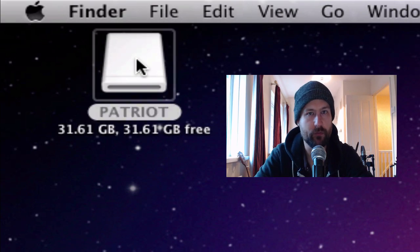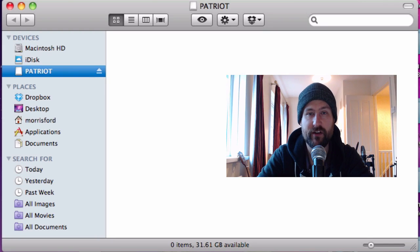Even though my computer only supports USB 2.0, I still found a significant change when using the Rage XT. For instance, what would normally take me around 30 minutes using a USB 2.0 device takes just under three minutes using the Rage XT. I think that is just fantastic.